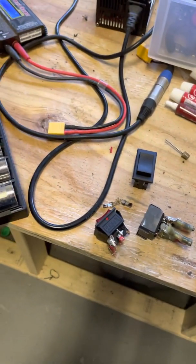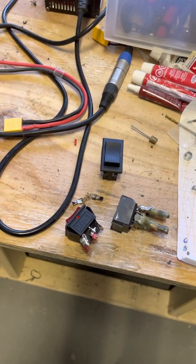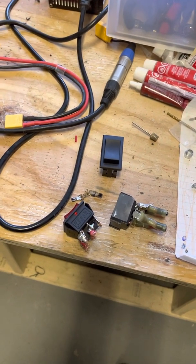I'm going to show you how to properly wire a switch for a motor that you would see in a kid's ride-on car, like a Power Wheels or something like that.